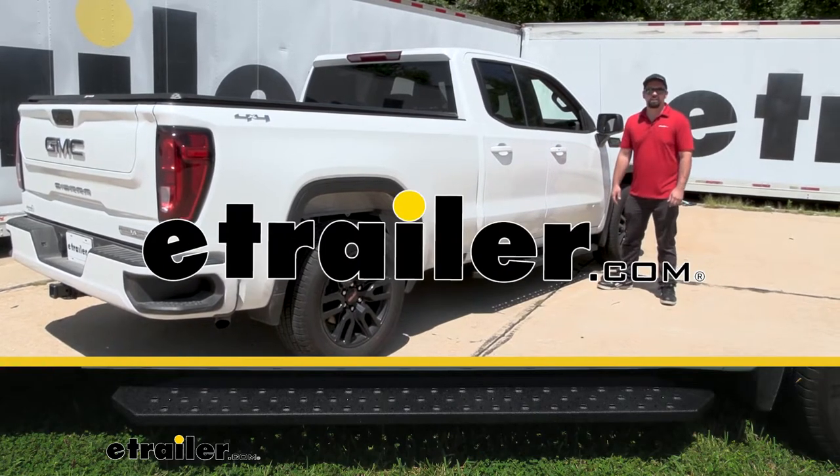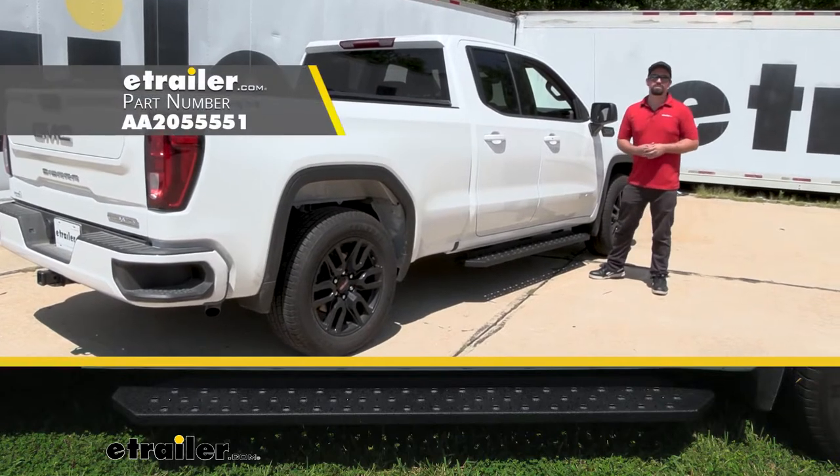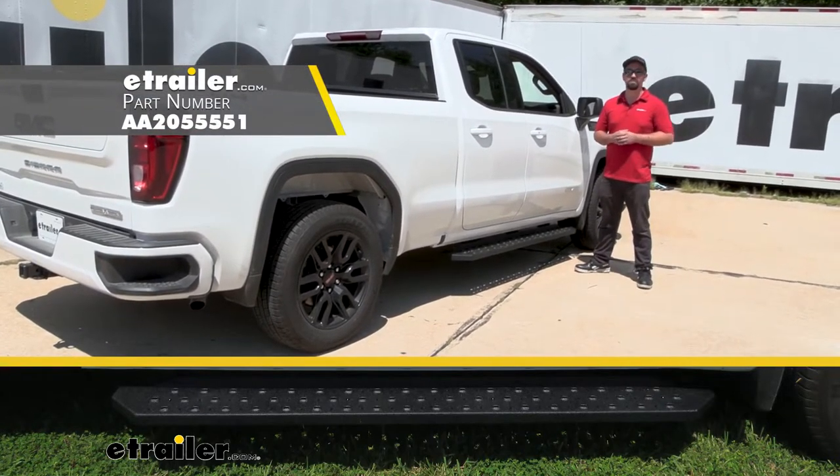Hello neighbors, it's Brad here at eTrailer and today we're taking a look at installing the Aries Ridge Step running boards on a 2022 GMC Sierra 1500 Limited.